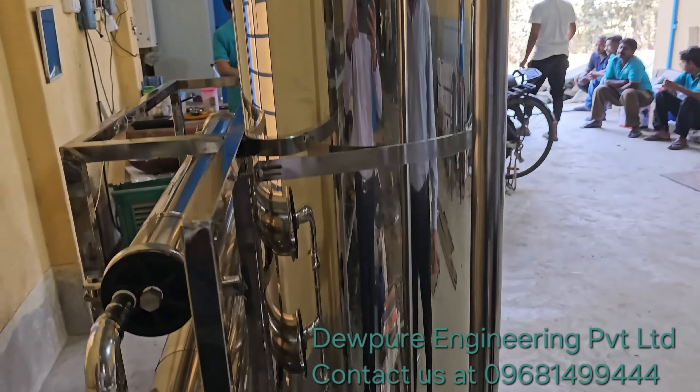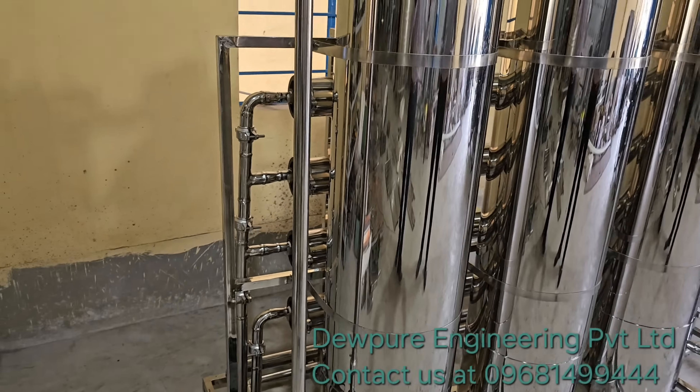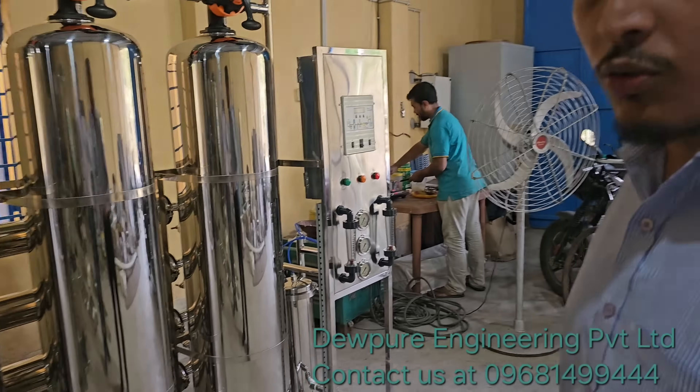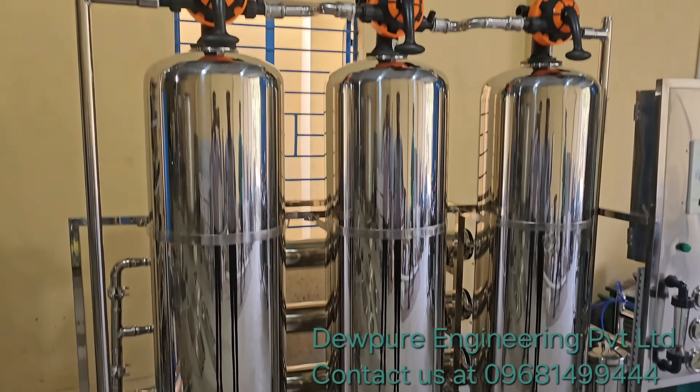So what would be the price of this machine? The price will be around 3 lakhs, which can go up or down depending on the quality and the customer's requirements, but the average will be around 3 lakhs.